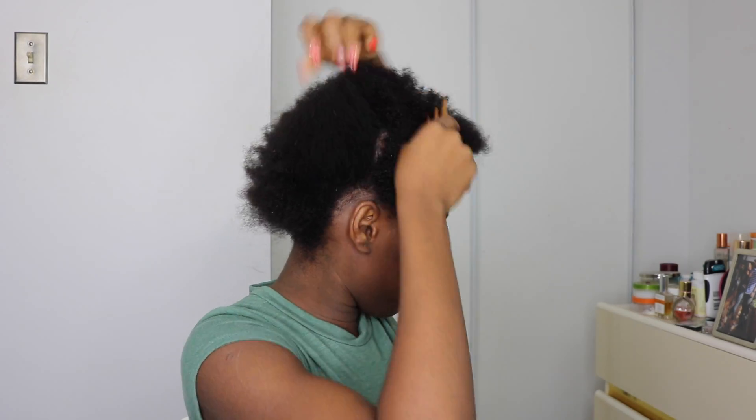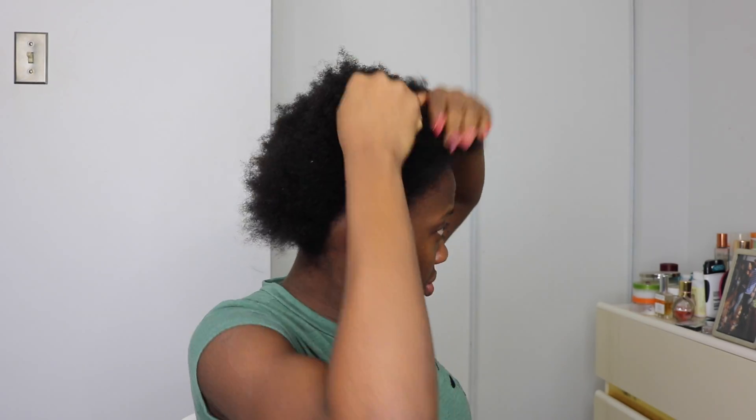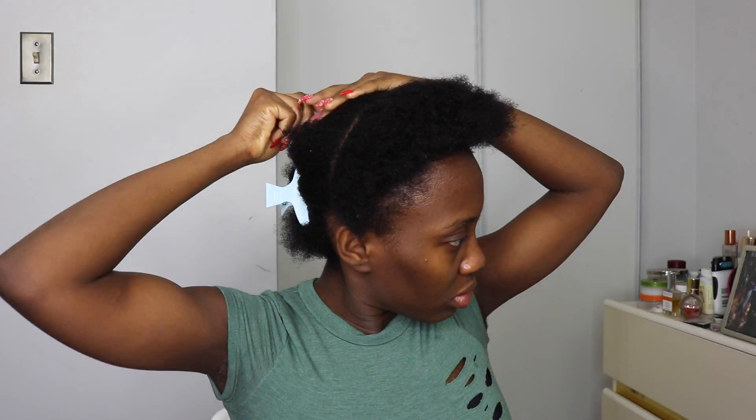Hi everyone, welcome back to my channel! In today's video I'm going to be showing you guys how I achieved this Bantu knot on my short natural 4C hair. This hairstyle got me feeling like a little cultural African girl.